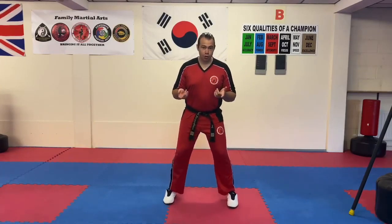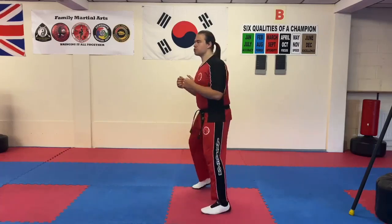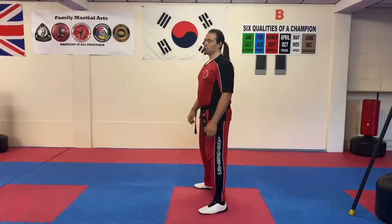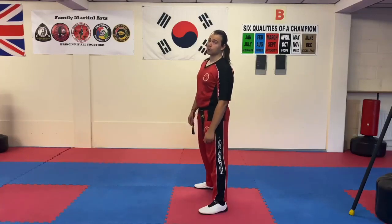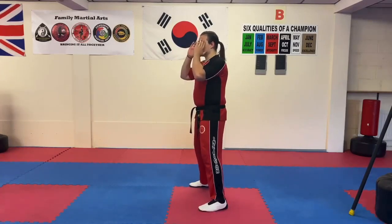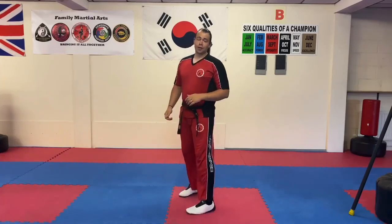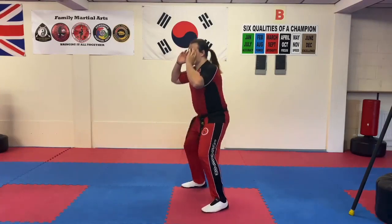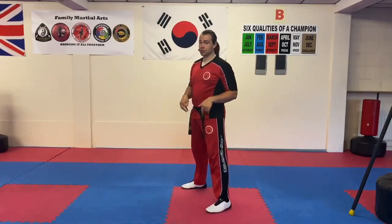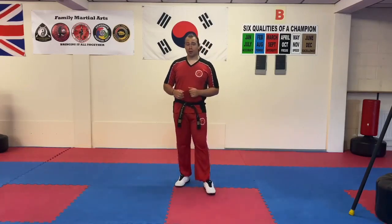For jump squats, same principle — back straight, hands on your head if need be. When you jump, you've got to be drawing those knees up. If you're flicking your heels up you're not getting any air time at all, and after a while that can be compromising on your knees. What you should be doing is going down and drawing the knees up as high as you can when you jump. You can build that up by bouncing off the balls of the feet to get the calves more involved. If holding weight during a jump squat, be very careful and keep your legs a distance apart — don't attempt that until you're confident.